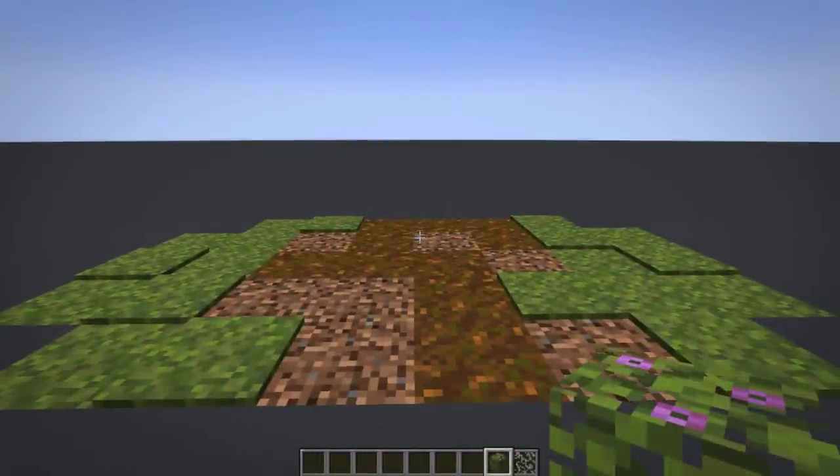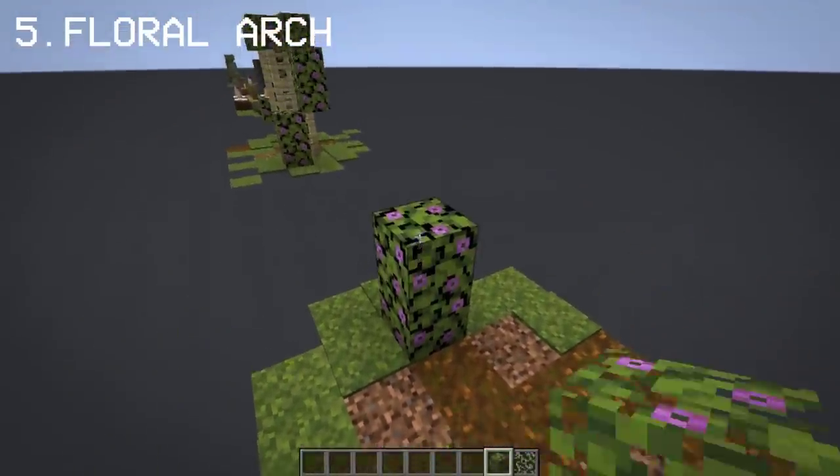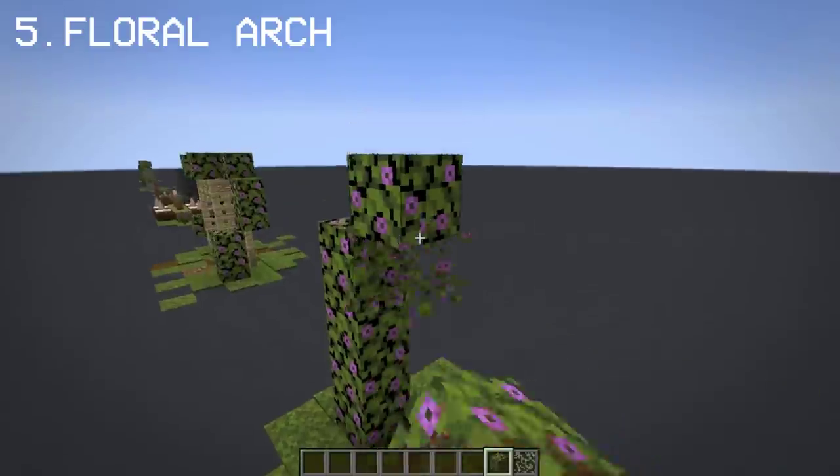Just like the arbor, we're going to make a floral art using flowering azalea and glow lichens, this time without the spruce fence.